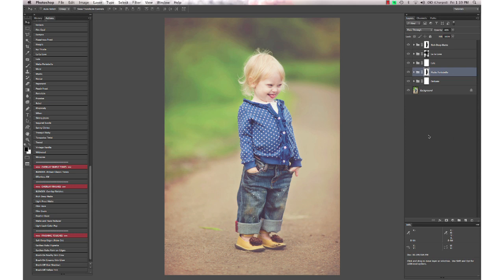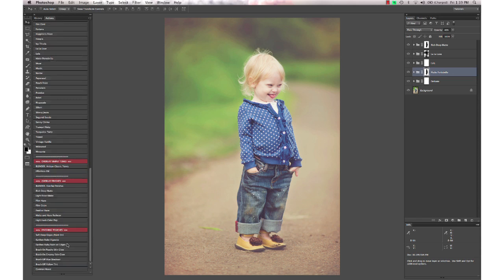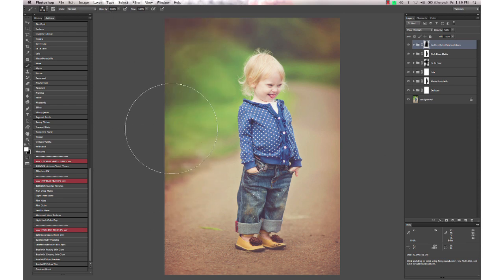Then I'm going to finish with the Earth and Ruby Paint on Edges from Artisan and just quickly paint around the edges here to give it a little bit more depth and warmth, and drop the opacity on that a little bit.